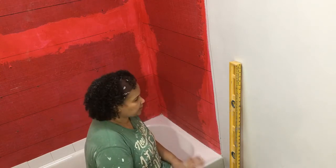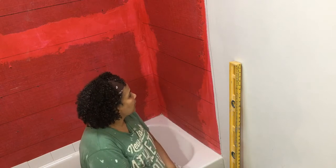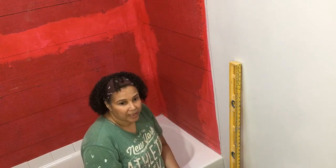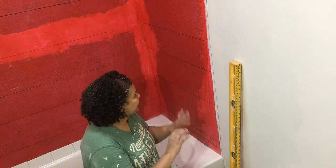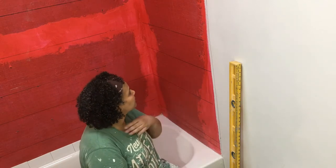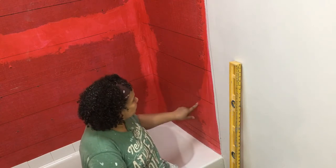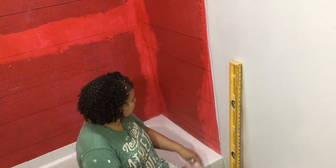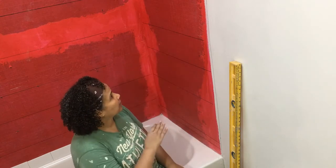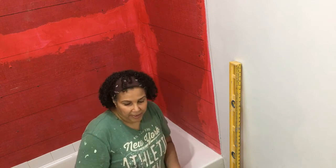Other people do it other ways — they might just have a little level and keep checking it, and that's another way to go. But I'm really messy when I tile and everything starts to get covered in mortar, so having a little level is a bit worse for me than just drawing some lines. You just draw them periodically so you can eyeball it and make sure everything's level.